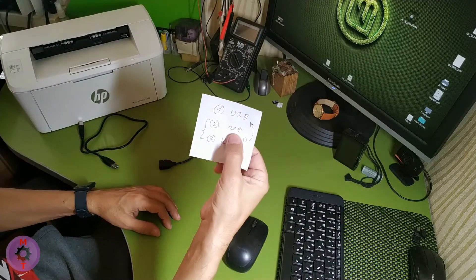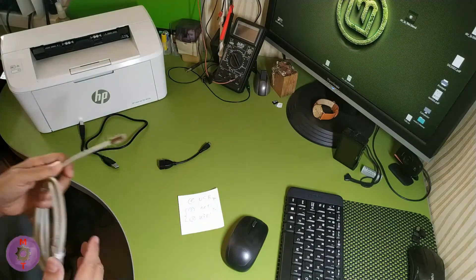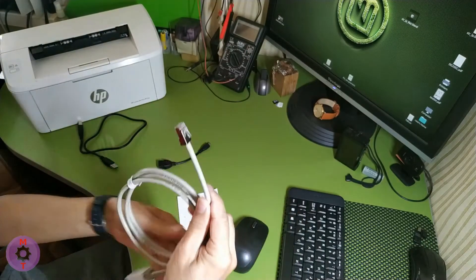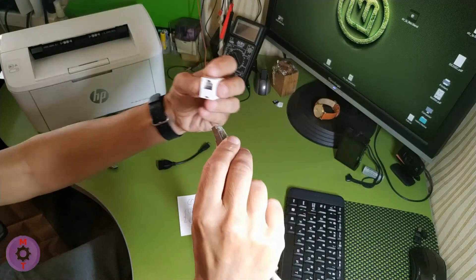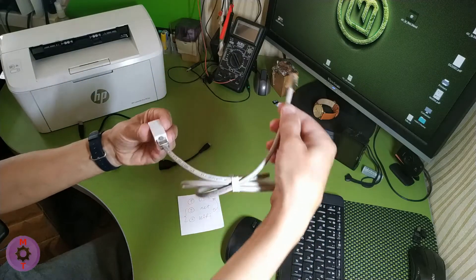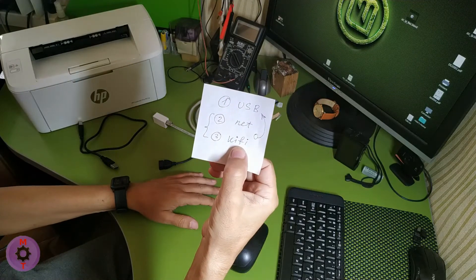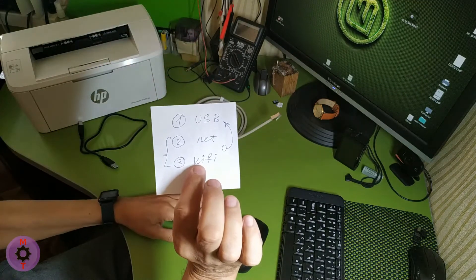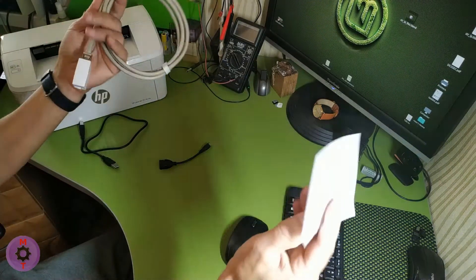The second connection is the so-called network connection. The cable will be a twisted pair, and the printer has a corresponding connector. We insert one end of the cable into the printer and the other into the router. A special case of a network printer is a Wi-Fi printer — instead of a cable it uses radio waves, but the printer works just like a network printer.